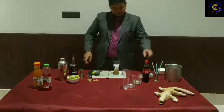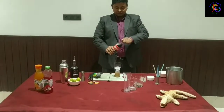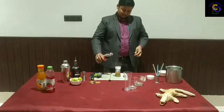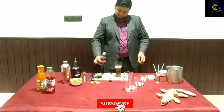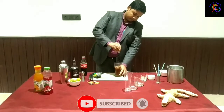I will use Coke. This cocktail is called Ram Cola Hajmola. I will add Coca-Cola and Old Monk rum, then mix everything together.